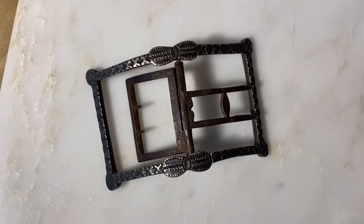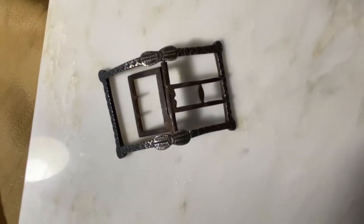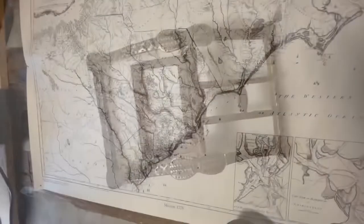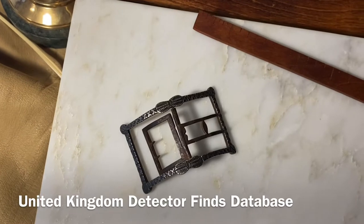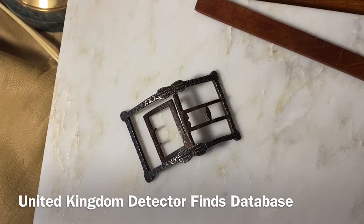Greetings today from David Gillespie with Pumpkintown Primitives. Today, we will examine an original 18th century shoe buckle and try to find out more about it. Please subscribe and hit the notification bell so that you can get more videos just like this. All the reference material that we'll use today comes from the United Kingdom Detector Finds Database.